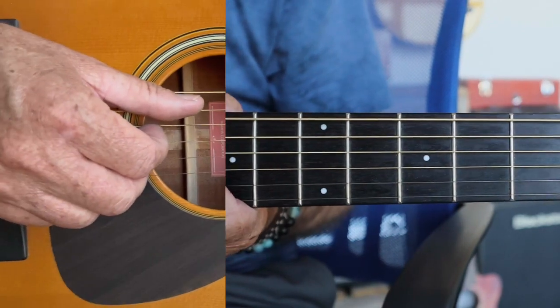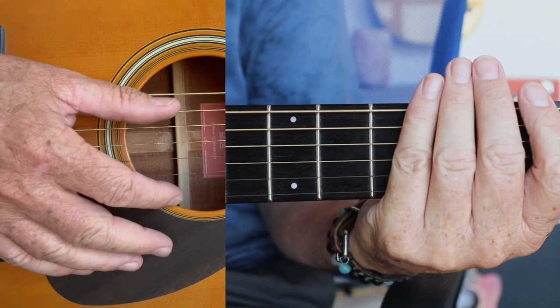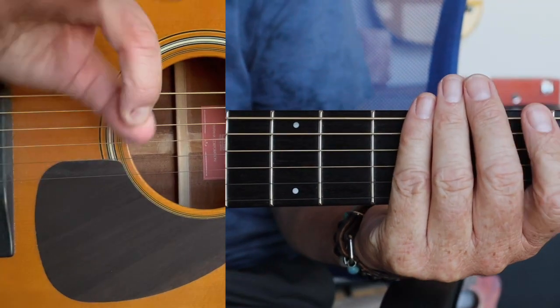Alright, my friends! I've never done a video like this, but a lot of you have been sending me messages to do it. So here we go. You've got my fret hand, and you've got my picking hand. You can see I'm not using a pick.